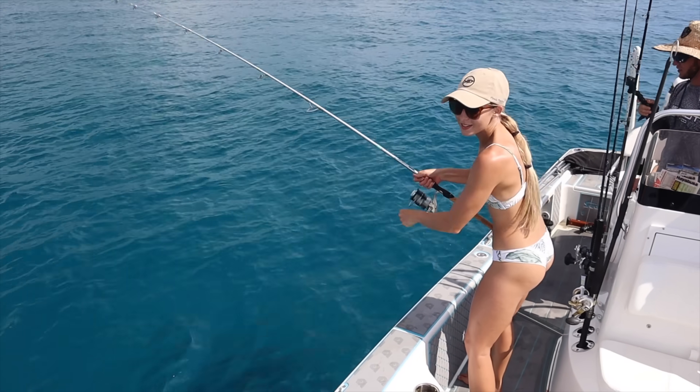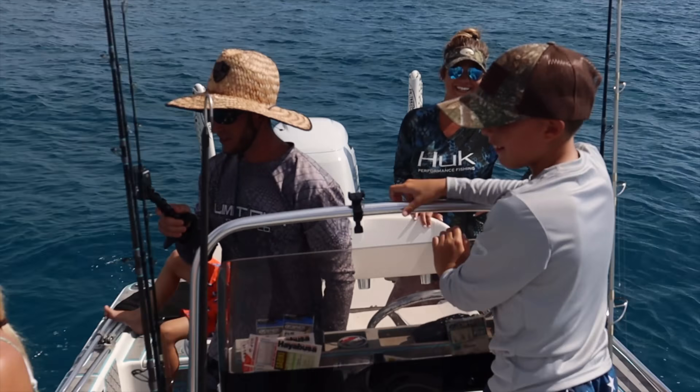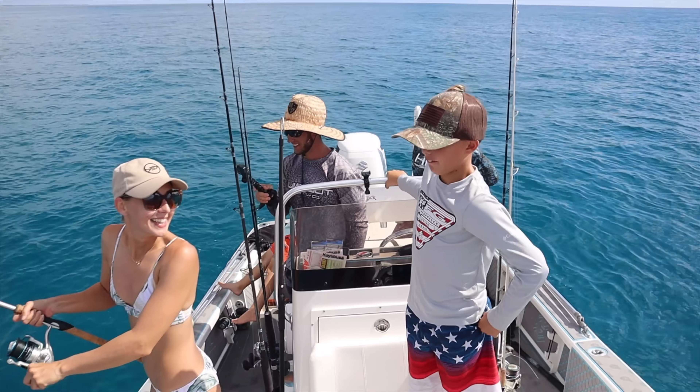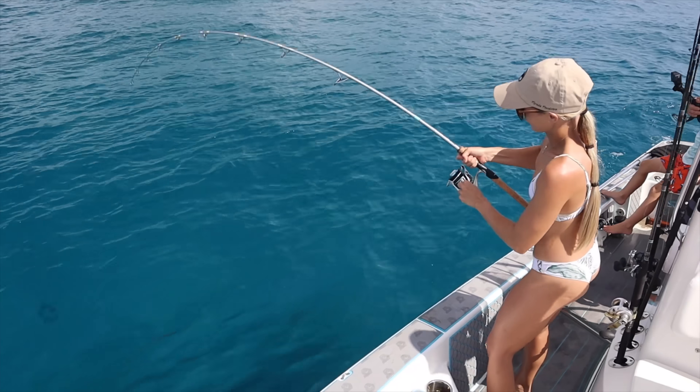Gosh, I haven't caught one of these in a minute — he's whooping you, Kelly! Jake, how'd you catch this thing? It whooped him too. Jake said he got his in a little faster. Probably because mine's a bit stronger.